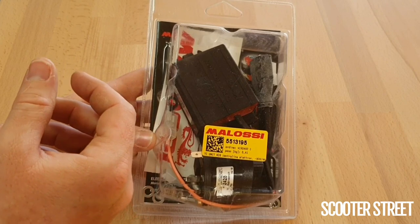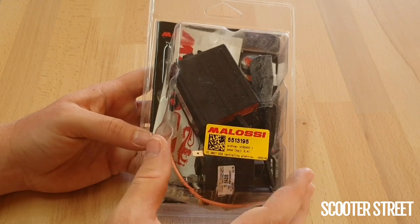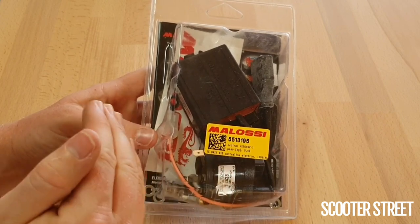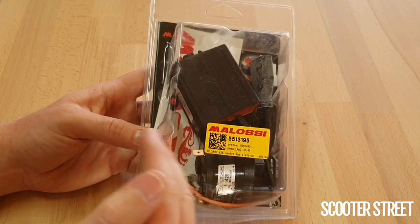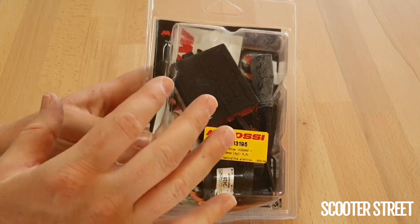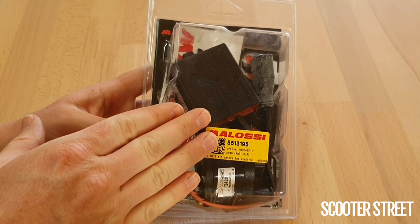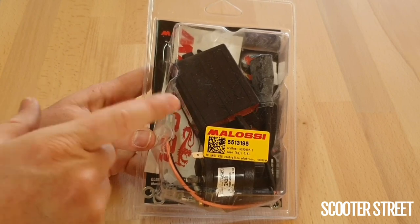There are other units like the Powertronics Molossi units for the Euro 4 model, which have a varying advance rather than a fixed one — with about 16 parameters that can advance or retard the timing accordingly. This unit has a fixed advance so it advances the timing all the time. The other key function is that it completely removes the rev limiter that's on the factory model.